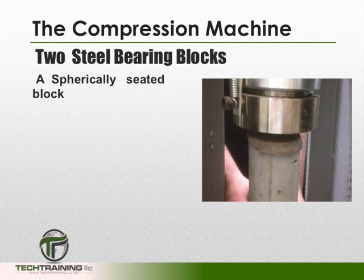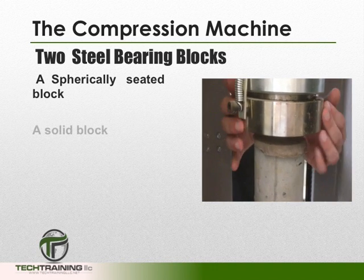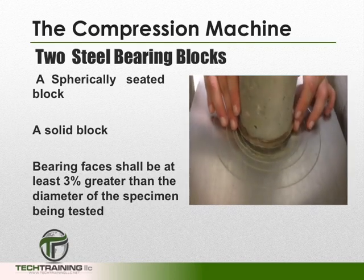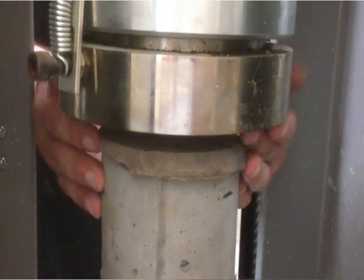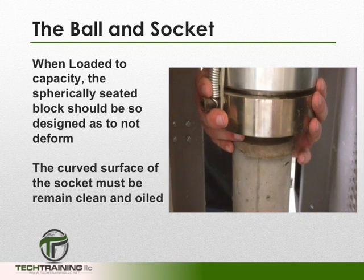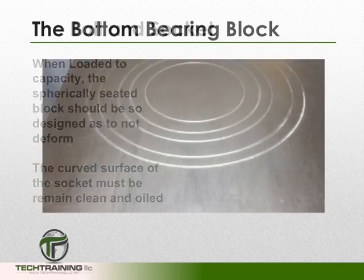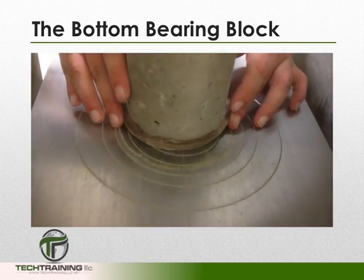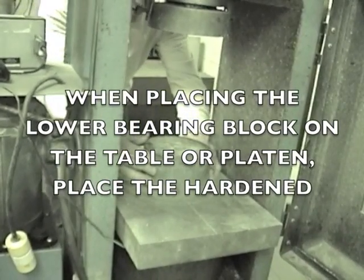The testing machine shall be equipped with two steel bearing blocks with hardened faces — one a spherically seated block and the other a solid block. The bearing faces shall be at least 3% greater than the diameter of the specimen being tested. The spherically seated block shall be equipped with a ball and socket, and when loaded to capacity, should be designed to not deform. The curved surface of the socket must remain clean and oiled. The lower bearing block should provide a readily machinable surface, and when placed on the platen, the hardened face should be face-up.